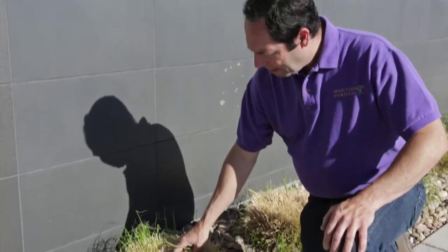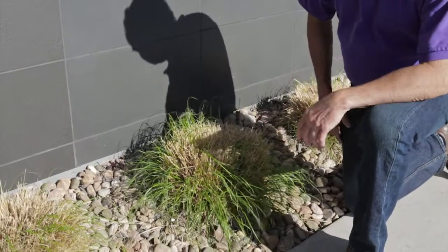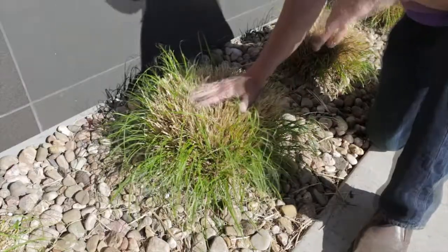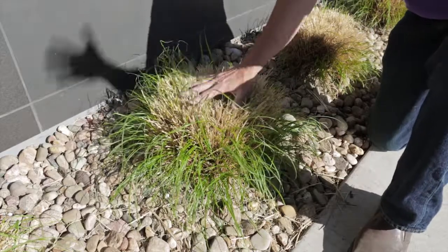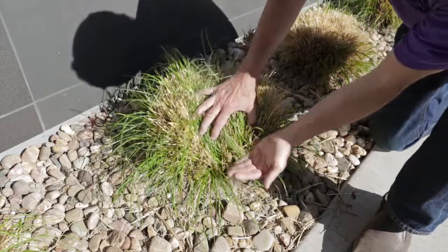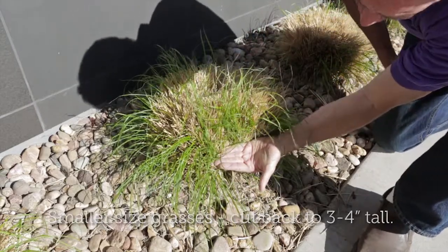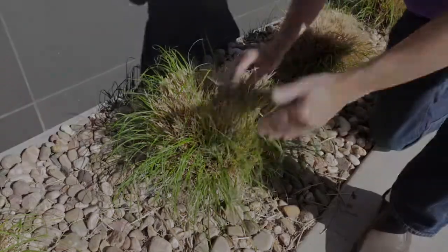Here's an example of a grass that has not been maintained properly. Grasses don't normally have this much dead foliage left from the previous year's growth. On smaller to medium-sized grasses, you want to cut them back to the level of my hand — three to four inches. Cut it all the way across.